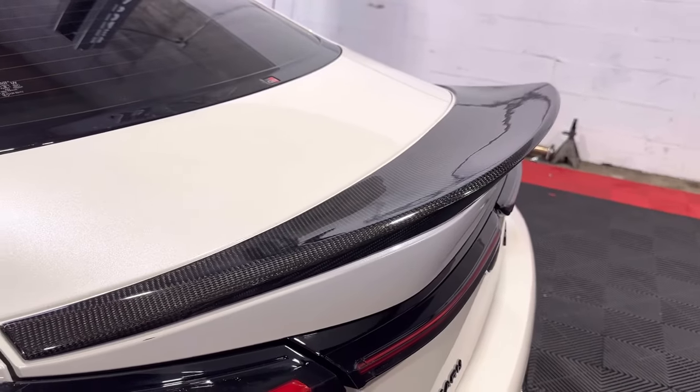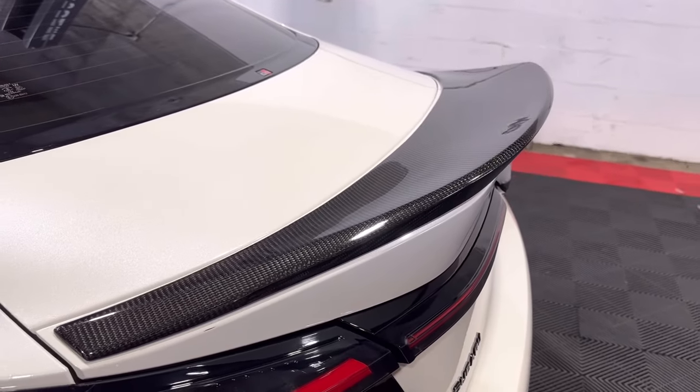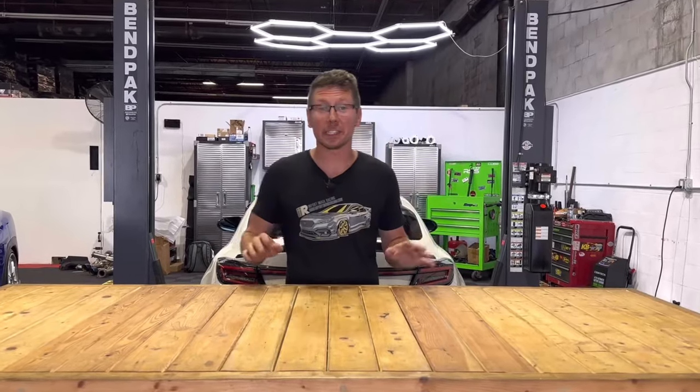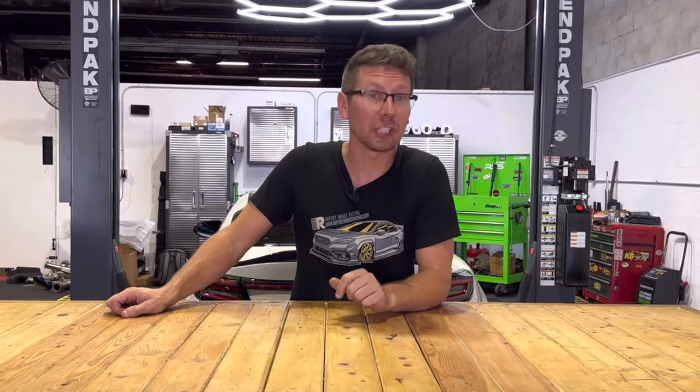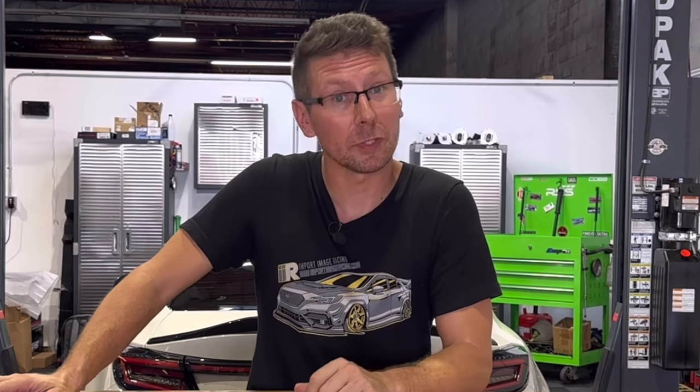Finally, we're going to let the bonding cure for a full 72 hours prior to driving. Thanks for taking a look at the Noble Platinum Series TRD-style spoiler for the 2022 to present BRZ and GR86. To save even more money than the already great prices, check out the Build Bucks program at the Import Image Racing website.